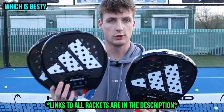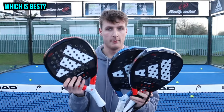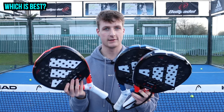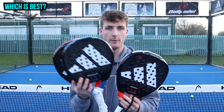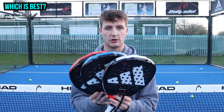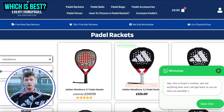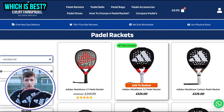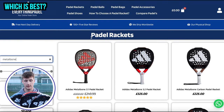Which one is best? The Metal Bone Control is best for control and comfort, the Metal Bone Hard is best for all-out power, and the Metal Bone is best for a balance of power and comfort. If I had to choose one to play with forever I'd go Metal Bone Control — but if you watch this channel a lot you know I'm more of a control, consistent player. If you've got any questions about these rackets, go to Everything Padel and contact me on the WhatsApp button. Check out all of these rackets available at Everything Padel — thanks for watching.